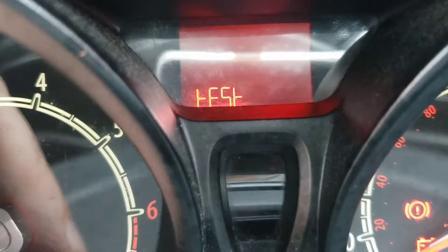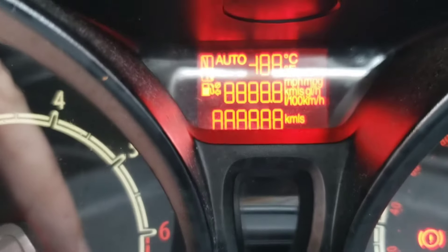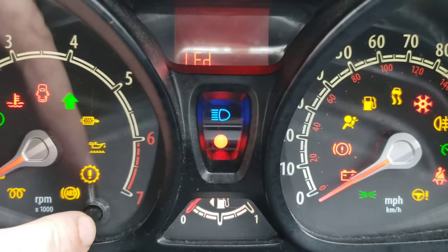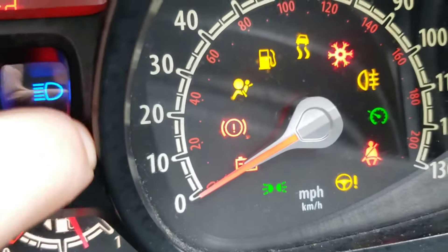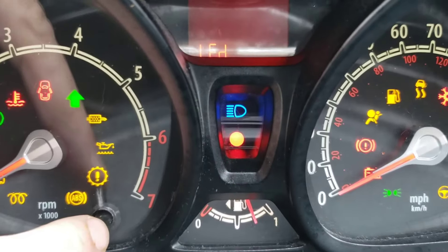As you can see that's come up, and all you have to do is press that button to keep going through. It's actually doing a clock test now, testing to see if all your lights work as well. So if you think you've got any lights out or any bulbs out, it'll actually test all of them for you — that's a good little tip to check if they're all working.